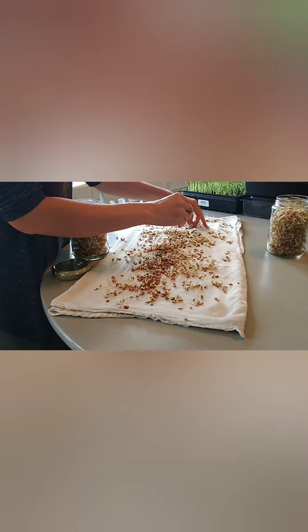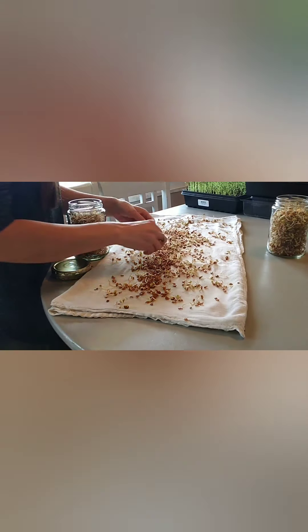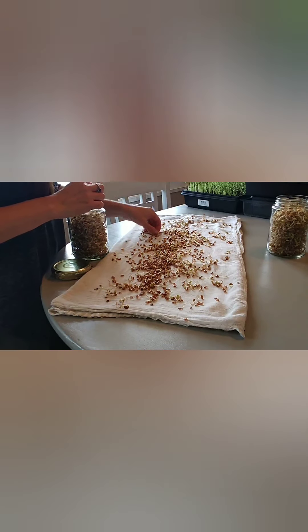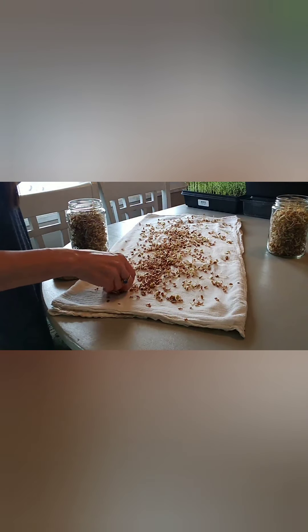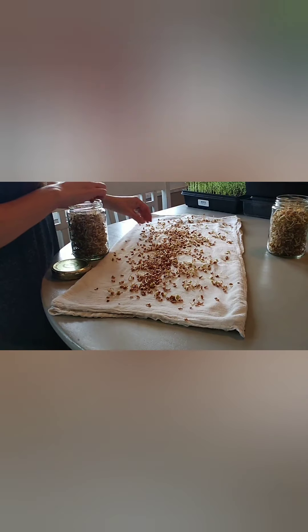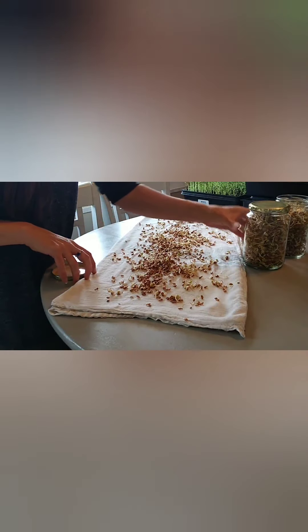We've got to take better care and be better stewards of our land and teach our children better. When I pick these up I shake them off a little bit, and that's going to help get the shells off of there so you're not getting all of those — but there'll still be some and it's okay, they're not going to hurt you.